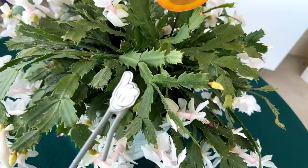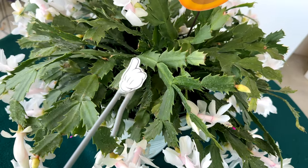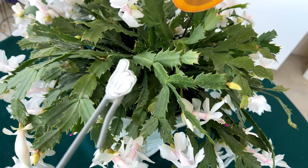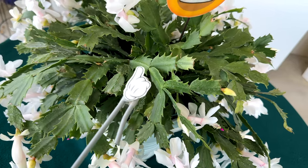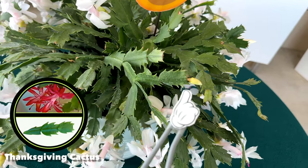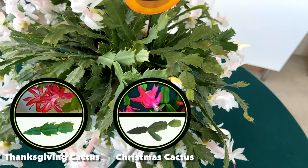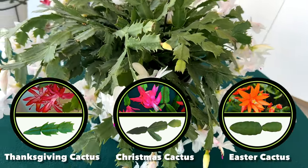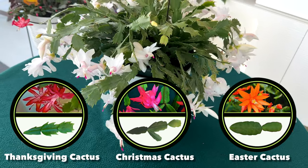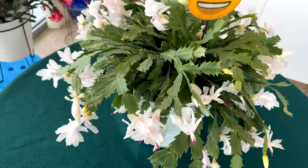A cool feature about the Thanksgiving cactus is that they have these modified leaf stems that actually photosynthesize for the plant, so it acts as both a leaf and a stem. On the Thanksgiving cactus they're more pointed and point outwards. On a Christmas cactus those are more rounded and truncated differently — they're similar but you can definitely tell the difference because the Thanksgiving cactus is much more pointed on the tips.